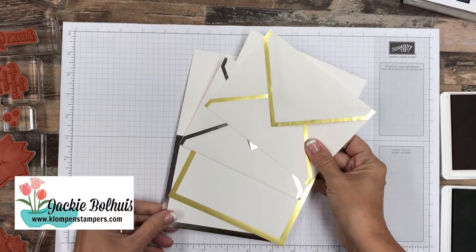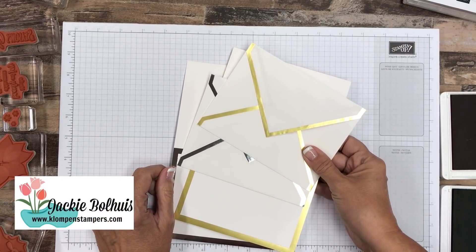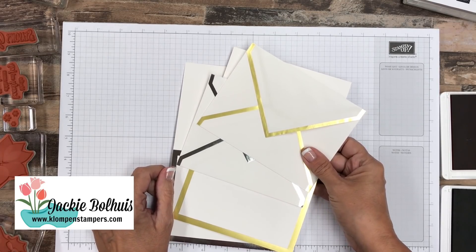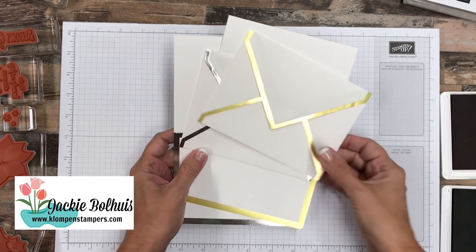Hey Stamping Friends! It's Jackie Balhuis. I just thought I'd pop on here today and show you a really quick Christmas card. I know a lot of you like to make a lot of Christmas cards, and sometimes we want something that goes fast or we're never going to get them done. So I've got the perfect solution for you.